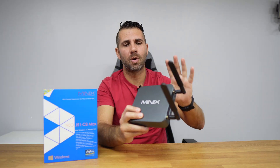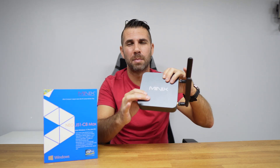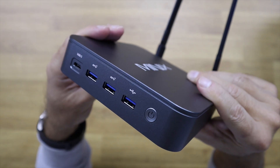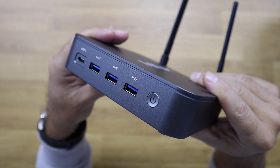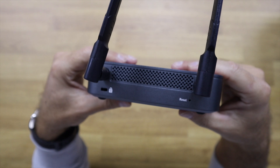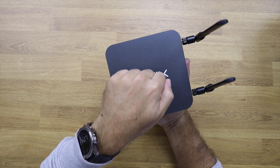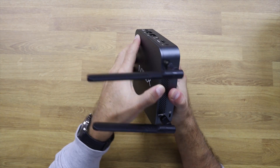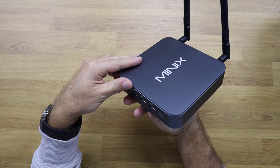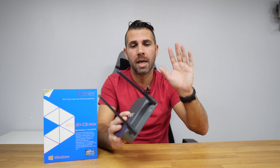In terms of build quality and design, it's probably one of the best we have seen. It's not the first to be built of aluminium — we've seen at least the NGC1 — but I do love the aluminium construction instead of plastic. It makes it stronger, looks better, and also acts as a heat dissipator to help cool down the CPU and the SSD.